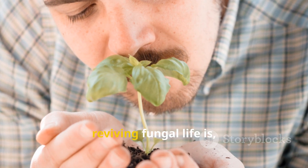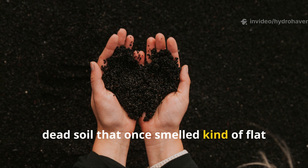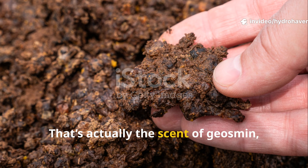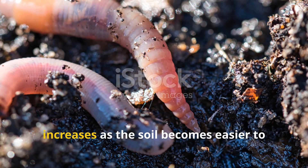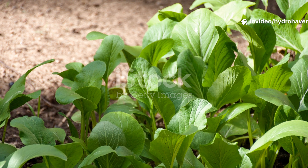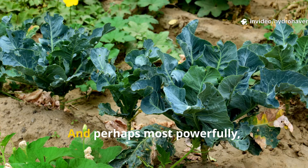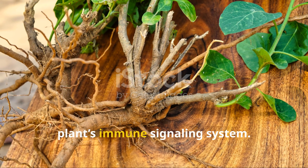One of the most surprising effects of reviving fungal life is the smell. After about two to four weeks of healthy fungal growth, dead soil that once smelled flat or even sour starts to take on a deep, earthy aroma — just like walking through a forest after a good rain. That's actually the scent of geosmin, which is produced by actinobacteria that thrive right alongside mycorrhizal fungi. You'll also notice worm activity increases as the soil becomes easier to navigate and richer in fungal biomass. Plants respond too: leaf color deepens, roots spread more easily, watering becomes more forgiving as the soil retains moisture, and you'll see less disease, as fungal networks protect plants by creating physical barriers and boosting a plant's immune signaling system.